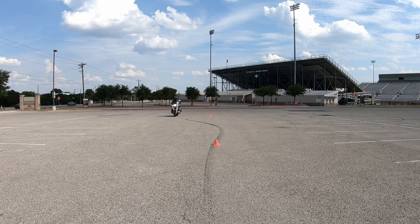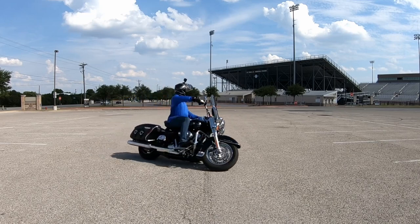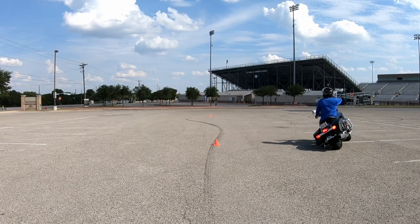As I'm riding to my first pivot cone, I am already in the friction zone. Look how early I turn my head looking for the middle. Also notice how I'm using the counterweighting technique — my body is upright and the motorcycle is leaning underneath me.